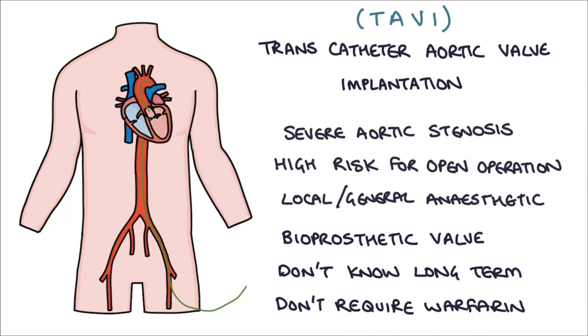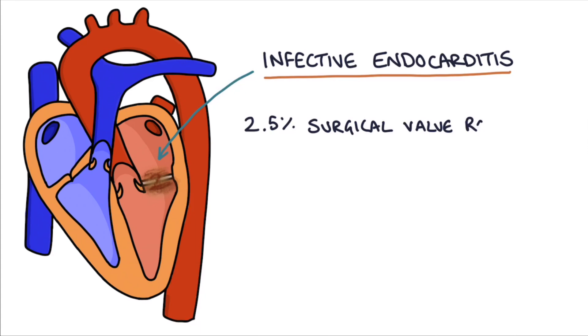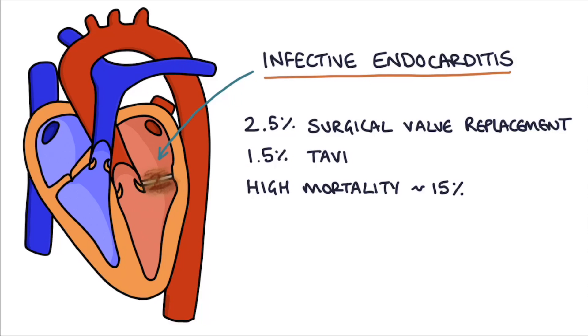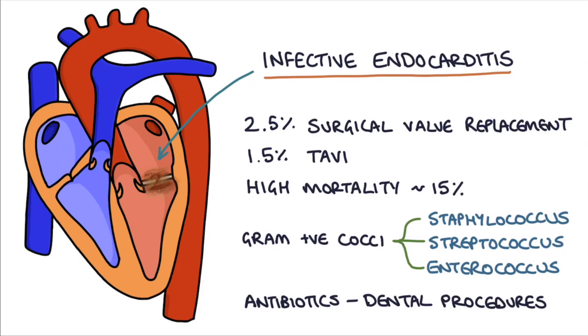Infective endocarditis occurs in about 2.5% of patients who have a surgical valve replacement and about 1.5% of patients who have a TAVI. If infective endocarditis develops in a prosthetic valve it has a high mortality rate of around 15%, and it's usually caused by one of three gram-positive cocci: staphylococcus, streptococcus, or enterococcus. It's worth noting that patients with prosthetic valves used to be advised to take antibiotics for routine dental procedures to protect against infective endocarditis, but this is no longer the case.